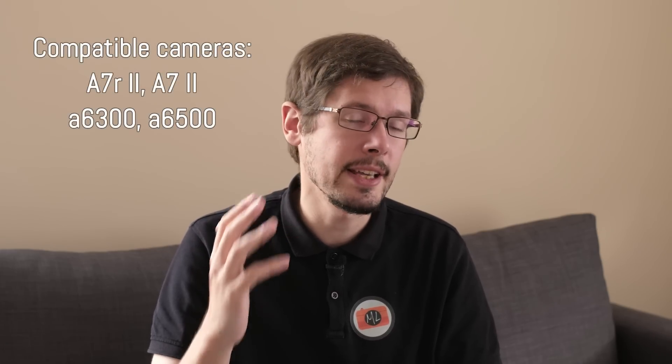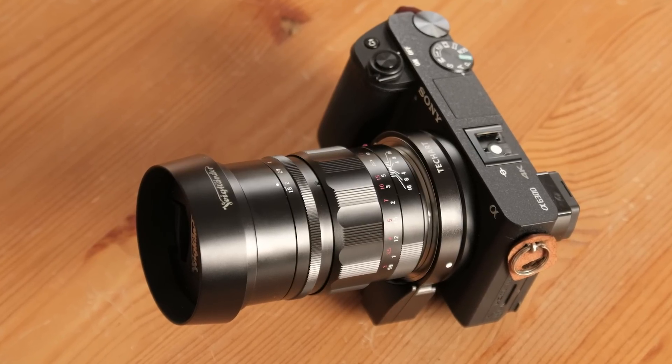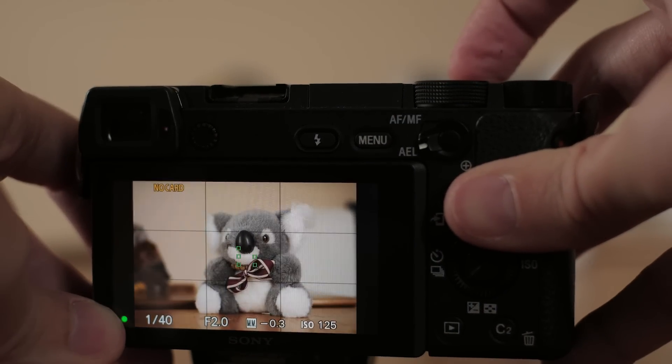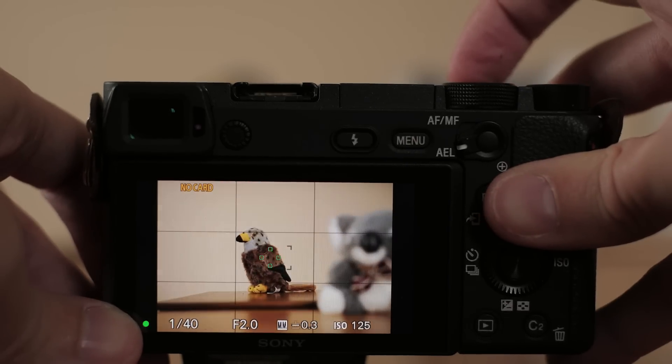The adapter works with Sony cameras that have phase detection points and allow phase detection compatible with third-party adapters and lenses. Compatible models include the A7R Mark II, the A7 Mark II, the A6300, and the A6500. I tried it on the A6300 as well and it performs the same way as with the A7R Mark II. With cameras that have contrast detection only, such as the A7S, performance will be much slower or it might not work at all.